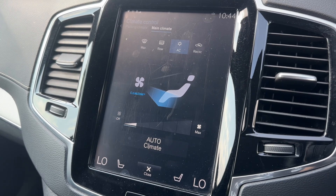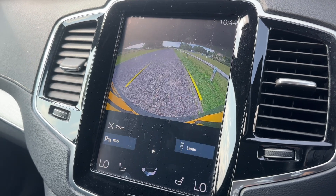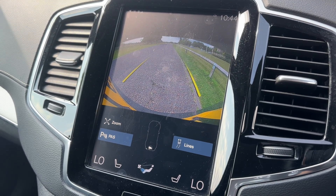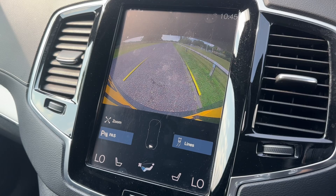If I pop the car into reverse you can see the full color reversing camera with guidelines to show you what direction the vehicle is headed in relation to the image shown on the screen.